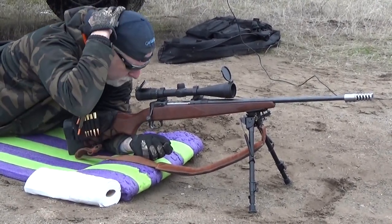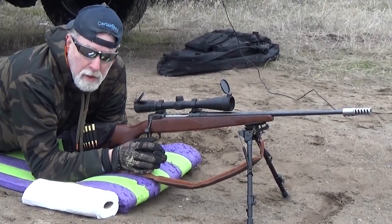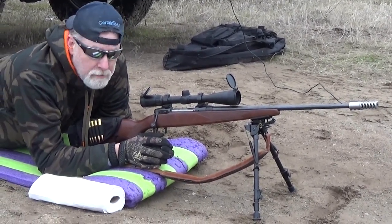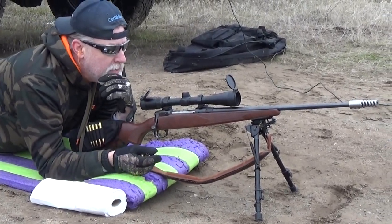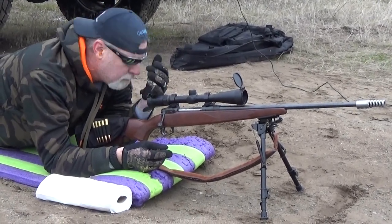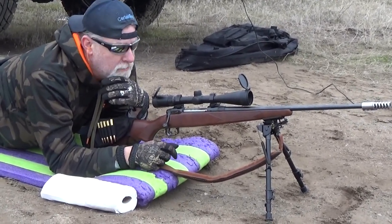We hit 29.43 with both rounds. Recoil is substantially less — I can shoot this thing all day now. Is it worth the $29.43 price? Is it worth that 150 feet per second loss? Absolutely. I would do this all day long.